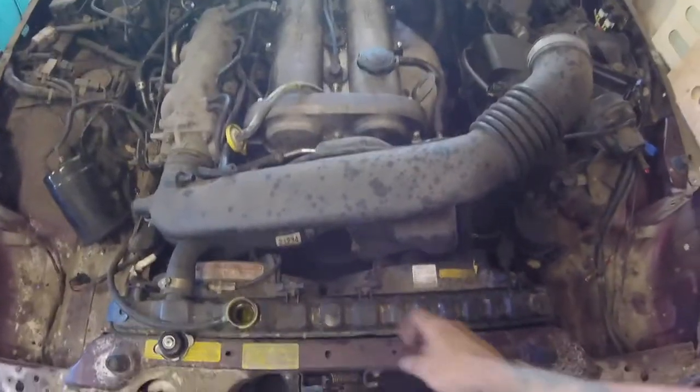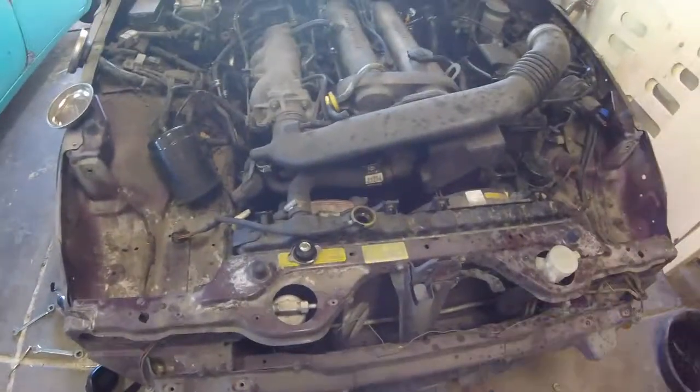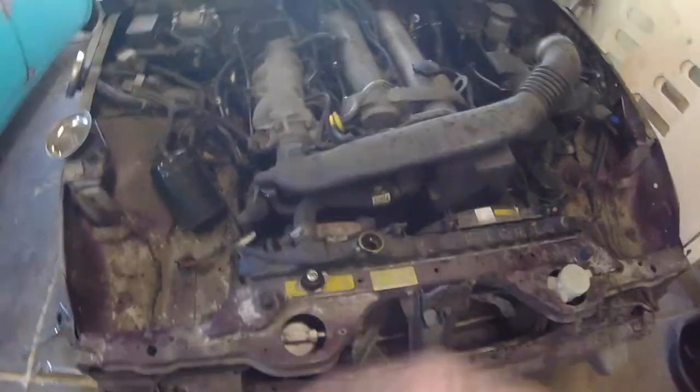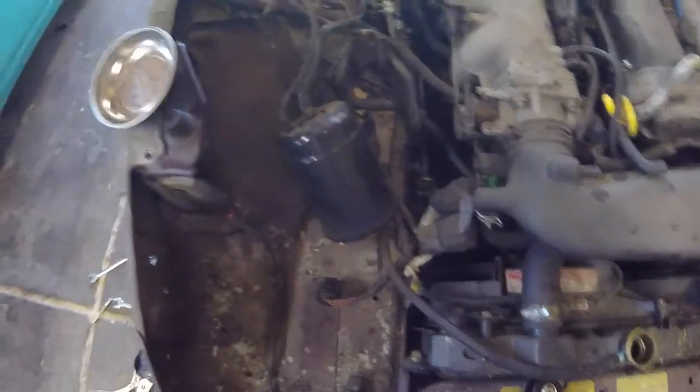Just because I'm a cheap ass, I'm gonna keep this radiator setup for now. It's kind of stupid that I'm gonna cut all of this out and then have to fabricate mounts for that radiator, but whatever. I gotta cut this out.